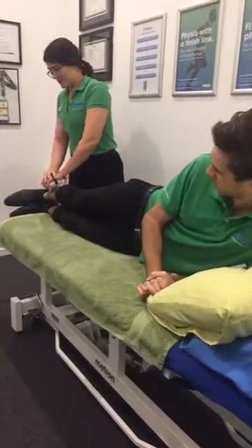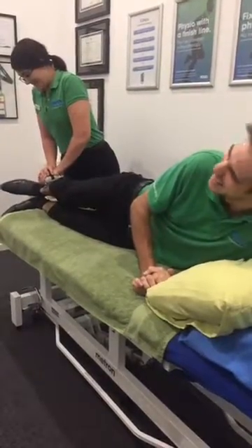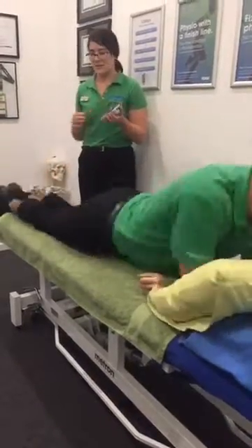Three, two, one. Push, push, push. Good, so we've got 25.2 kilos on the right side. Now we're going to flip over.